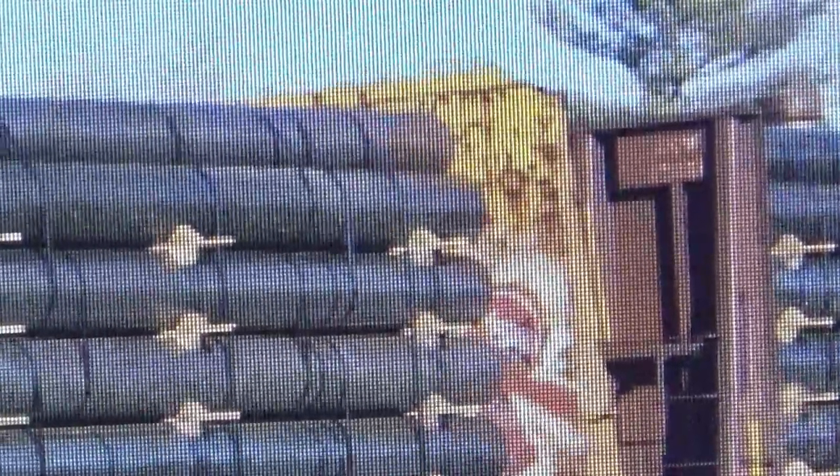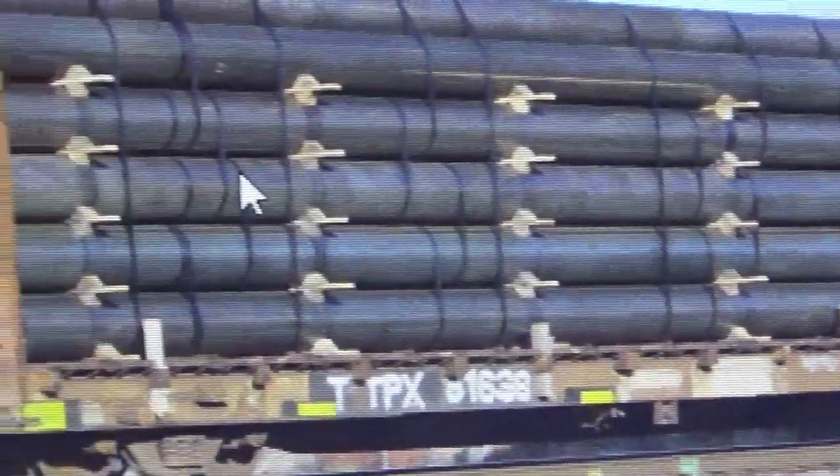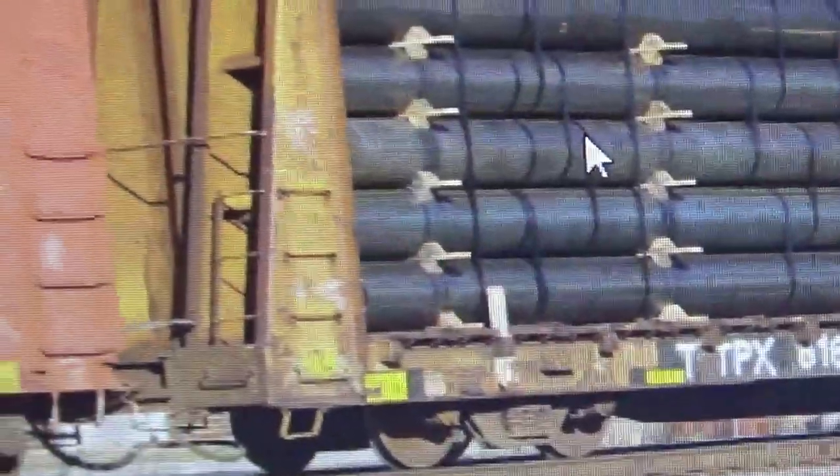This version of the prototype does not have boards on the bulkhead, while my model obviously has the wood boards. So we're going to be doing the weathering slightly differently, but not too crazy. This will give us a nice advantage to be able to weather some wood — I don't think I've really ever shown any of my particular techniques for modeling wood. So this car is going to give us a lot of different challenges.